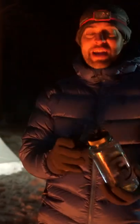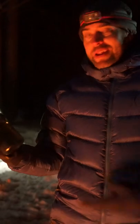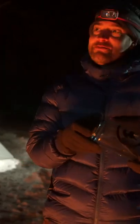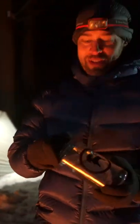It acts like a little mini radiator, and by morning it will actually still be warm depending on how hot the water was. There's nothing more cozy than having a nice warm Nalgene of water — make sure it's water — next to you all night long.